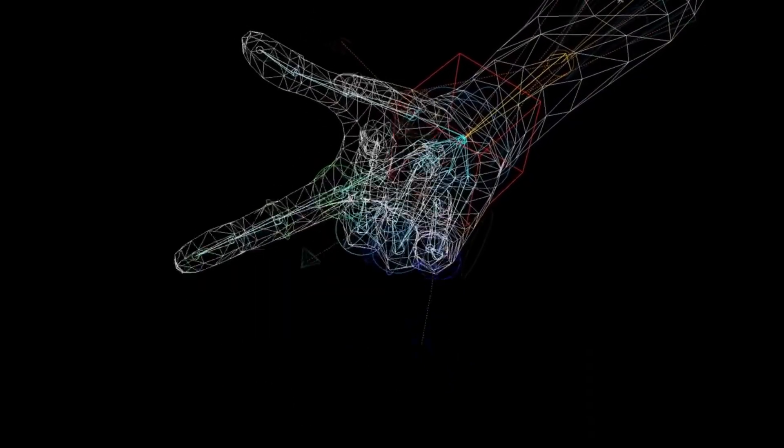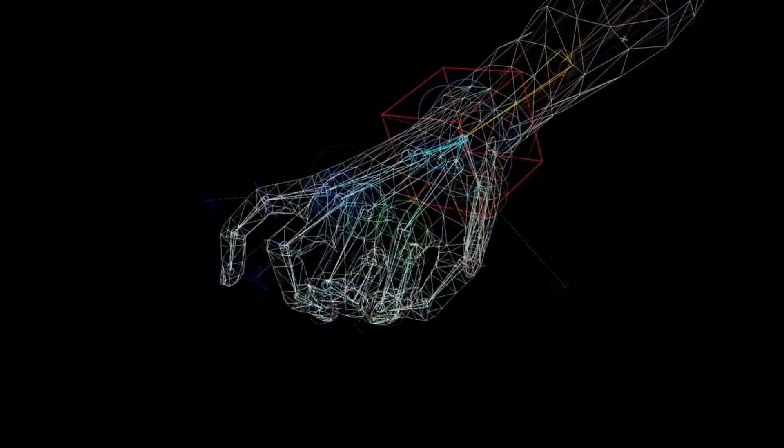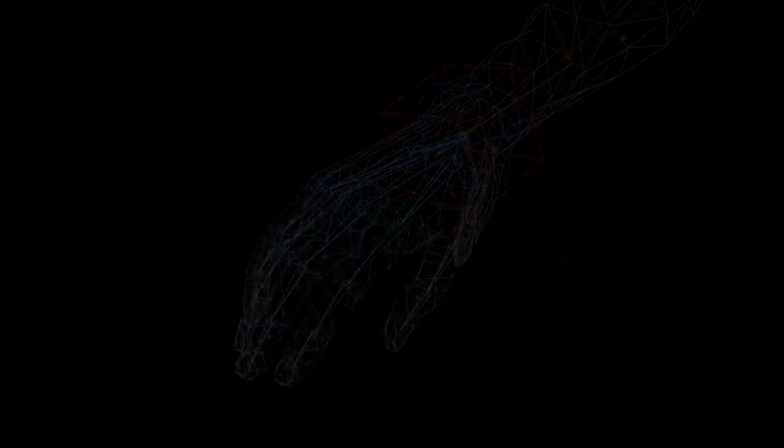The machine learning model then predicts the user's intended movement based on their EEG signals, which are then translated into movements of the mechanical hand.